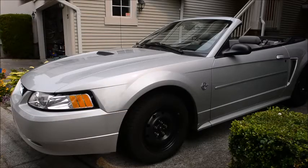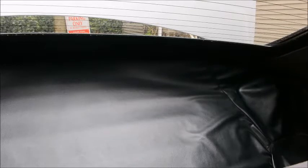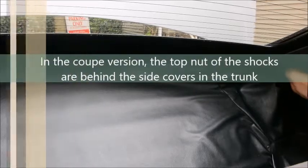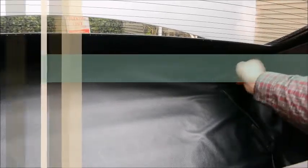Hello! Today we're going to replace the rear shocks in a 1999 Mustang. We're in the back of the Mustang now with the convertible roof up. What we want to do is take off this perimeter trim panel, and underneath it we'll be able to see the upper nut for the struts, or shocks rather.